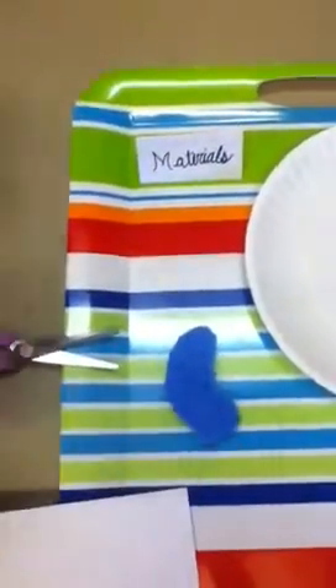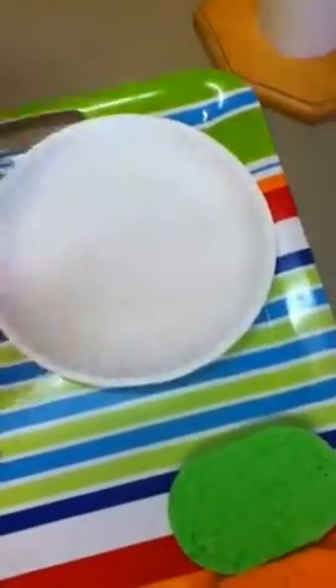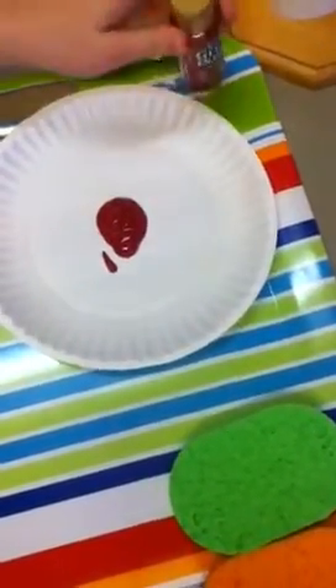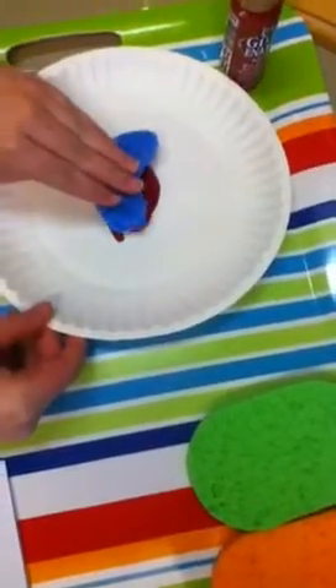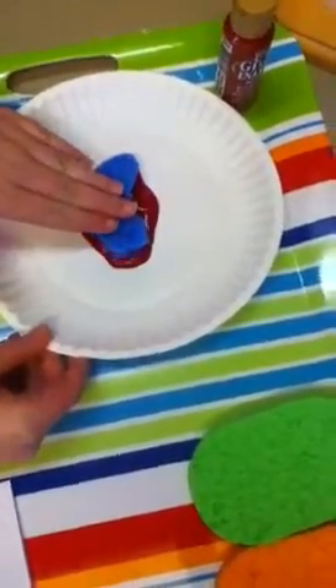Now, we are going to squirt red paint on your paper plate. We are going to dip your sponge into the red paint. You may need to spread it out a little bit so it gets a lot of paint onto it.